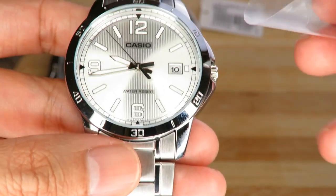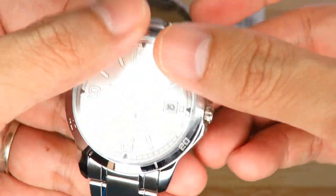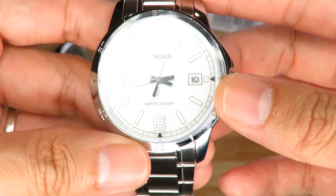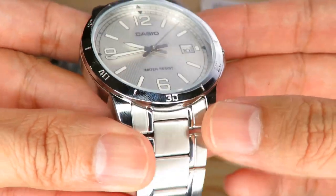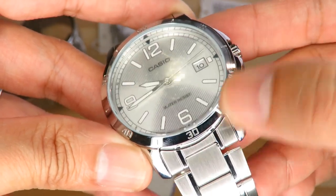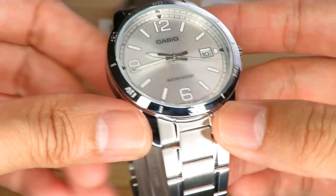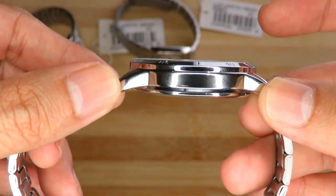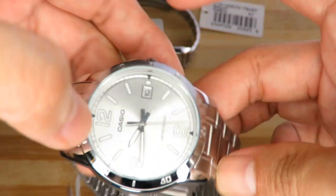All three of them have an accuracy rating of about plus or minus 20 seconds a month. It isn't the best, but for a quartz watch it's not too bad. This particular one also has a date function. Of course, being fully highly polished, you will get fingermarks all over it. All three of them also have mineral glass — you can't expect sapphire at this price point — and they're all relatively thin, sitting below 10 millimeters. So that's the first watch.